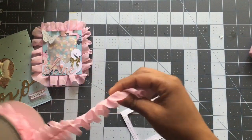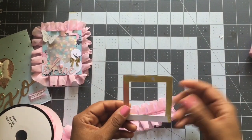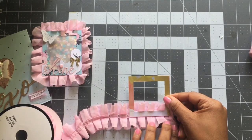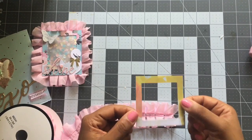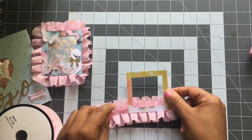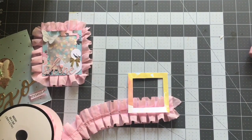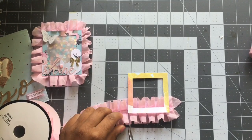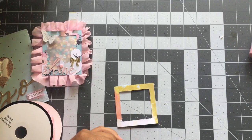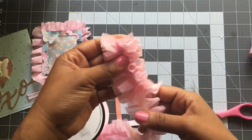We're going to use this color ruffle. Basically, all I do is eye it and measure how long I need to cut it. Since this is a perfect square, I'm going to need to cut two pieces of the same size — just a little longer than the size of the square, about one eighth of an inch longer. So I cut two pieces.